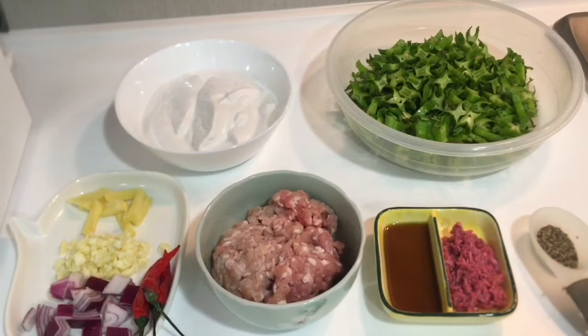Ang gising-gising recipe po ay may pagkakatulad sa Bicol Express. At ito po yung mga sumusunod na ingredients na gagamitin ko po.